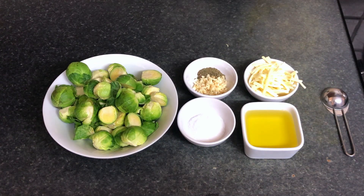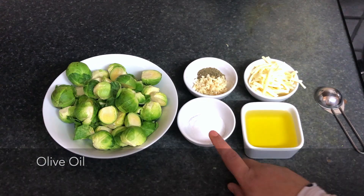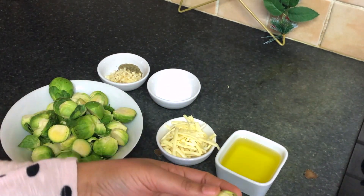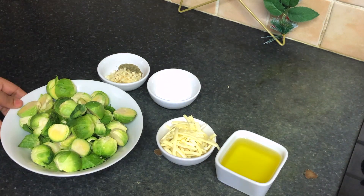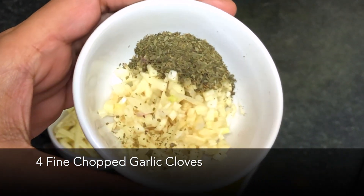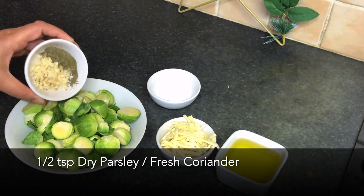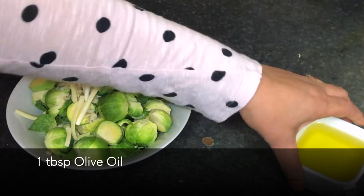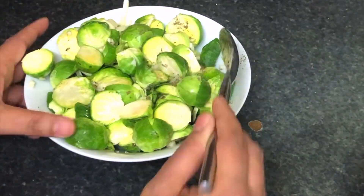First we are going to make cheesy garlicky Brussels sprouts. The ingredients are: Brussels sprouts, garlic, dry parsley, mozzarella cheese, olive oil, and salt. First I'm going to show you how to clean Brussels sprouts — cut the base, remove the leftover dry petals, then cut in half. Now for seasoning: here is 300 grams of Brussels sprouts. Add four finely chopped garlic cloves and half a teaspoon dry parsley. If you don't have dry parsley, you can add fresh parsley or coriander. Add salt to taste, some cheese, and one tablespoon olive oil. Mix nicely and keep aside for five minutes.